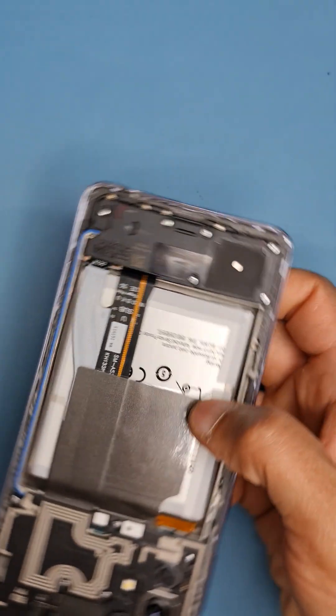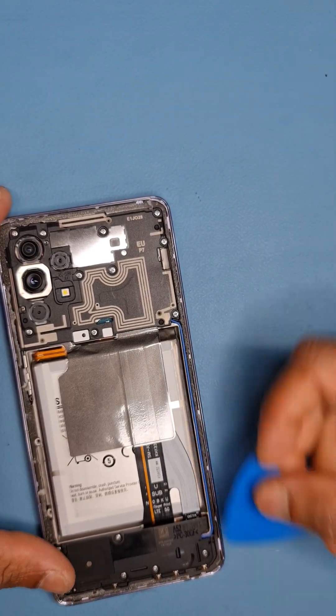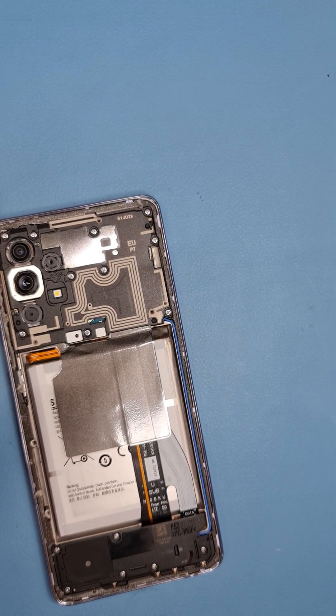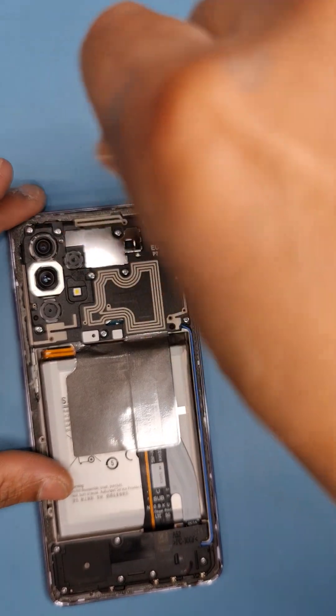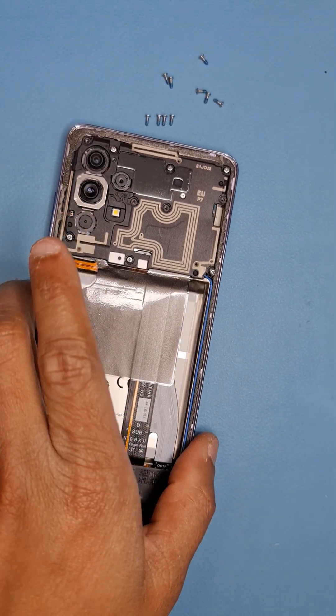Now you need to be careful at this point — when you lift it off, watch this flex and the cameras. After that it's quite simple. Take off all the screws, including the screws on the bottom. I'm going to fast forward this part of the video.